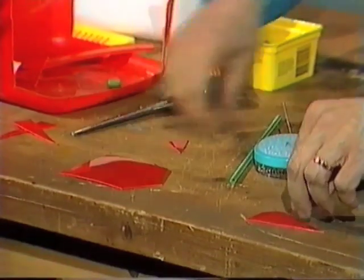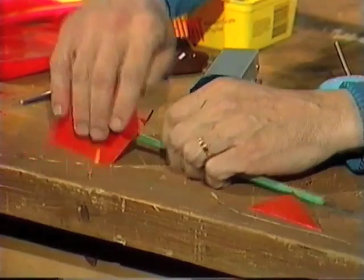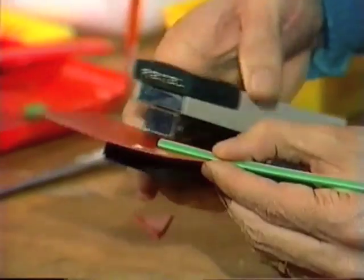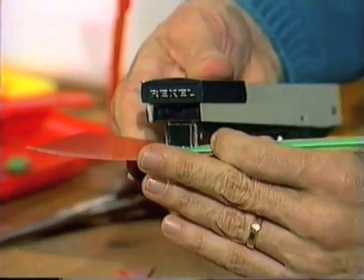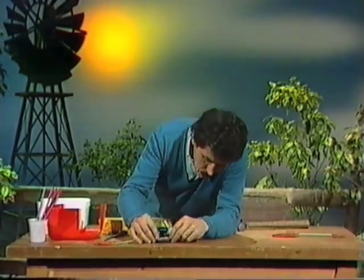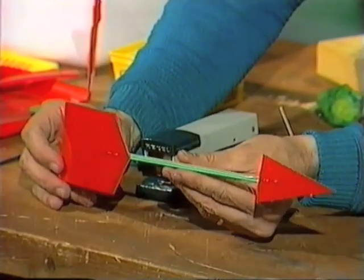Now you can see that that looks like the front and back of an arrow, and the straw will form the body of the arrow. To attach them all together, there are various ways you could do it — you could use special glue, or tie them together with string or rubber bands. But the easiest way is to use a stapler. Staple through the straw and through the back part of the vane. It's probably a little bit safer to use two staples each end — same thing for the arrow head. And you have the main part of the wind vane already manufactured.